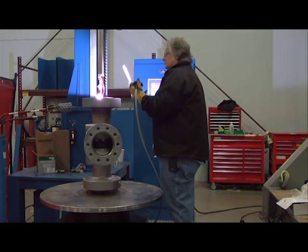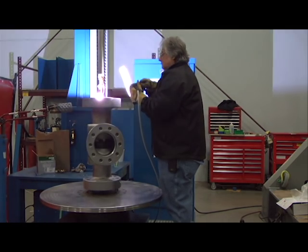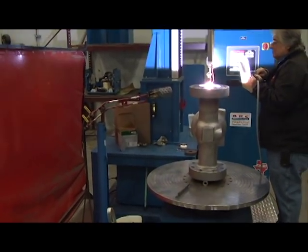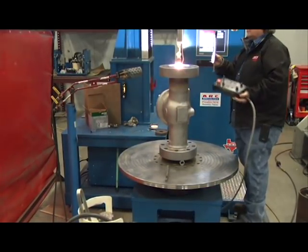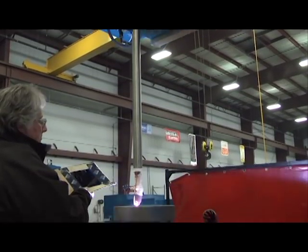Welding begins in the corner. This machine welds grooves and non-ring grooves. The welding power supply pulses, and this prevents the substrate from overheating, allowing for a higher quality weld.